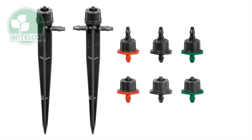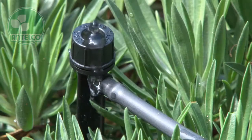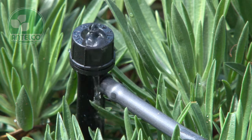The CETA is a turbulent flow compensating dripper available in colour coded 2, 4 and 8 litre per hour flow rates.